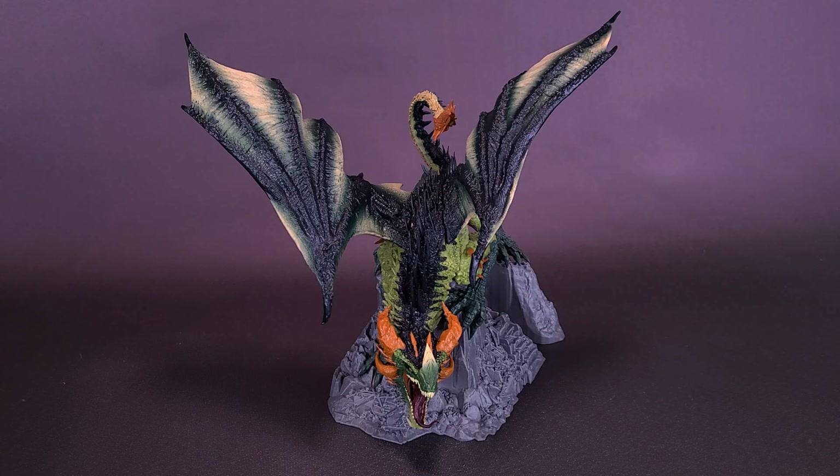Before we check out something that's mean and very green, I'd like to thank the folks over at McFarlane Toys that did provide the sample of the Dragon Series 8, Sybaris, Berserker Clan Dragon. We can have a look at this review.